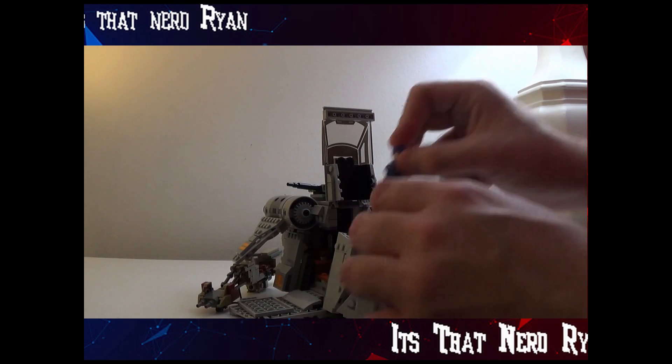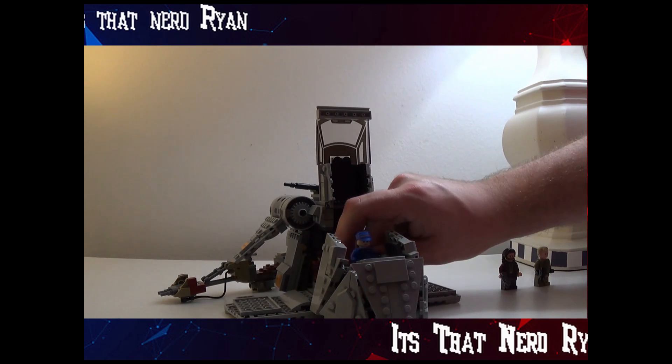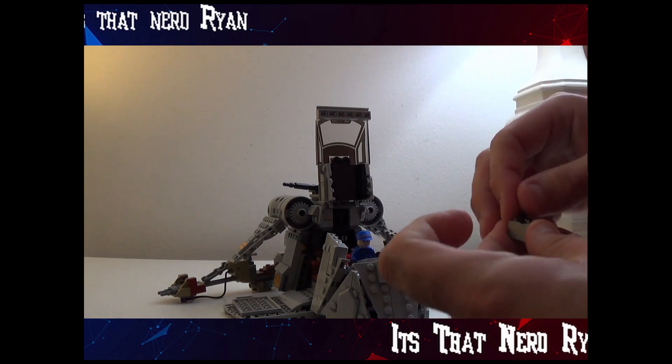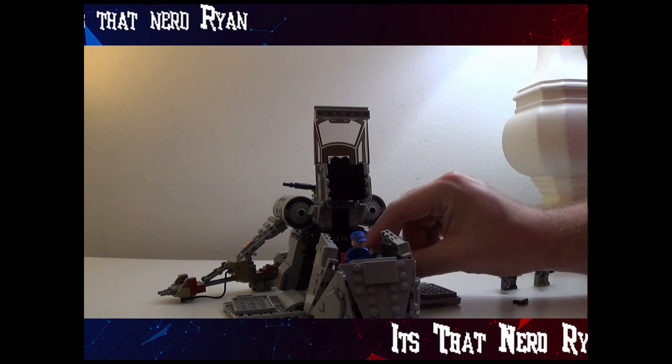You can set your guy right in the cockpit here, which is nice. They even give you a box where you can store his blaster — actually, no, you can't do that. It doesn't fit. I thought it would, but they just give you a random empty box. How strange.